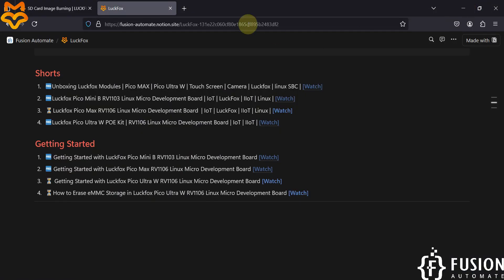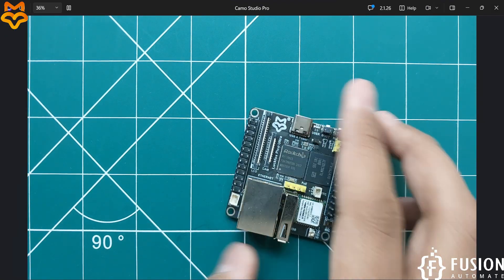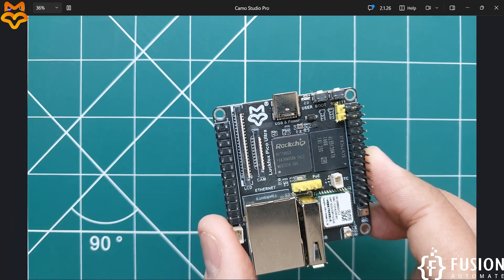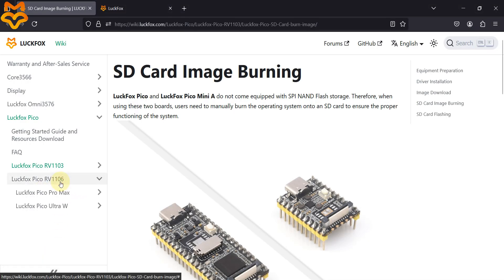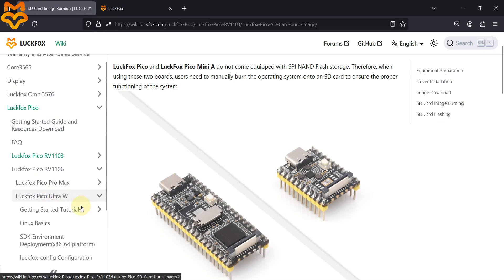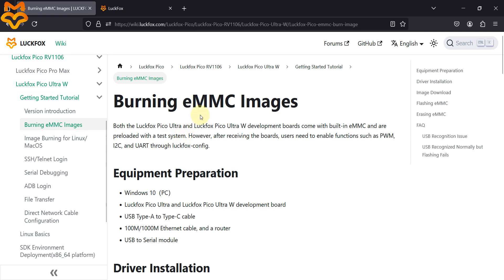First, navigate to the documentation page of LuckFox. The chip on this board is rv1106 G3, so whenever you work with this board you have to refer to the documentation for the rv1106. Our board is the LuckFox Pico Ultra W. In the getting started tutorial you can see the option for burning eMMC images.